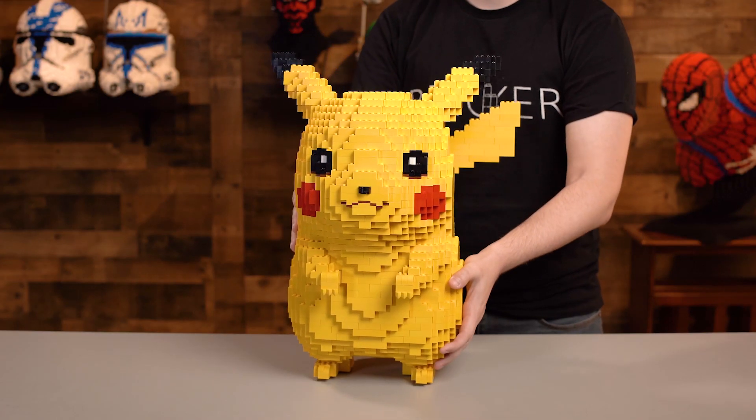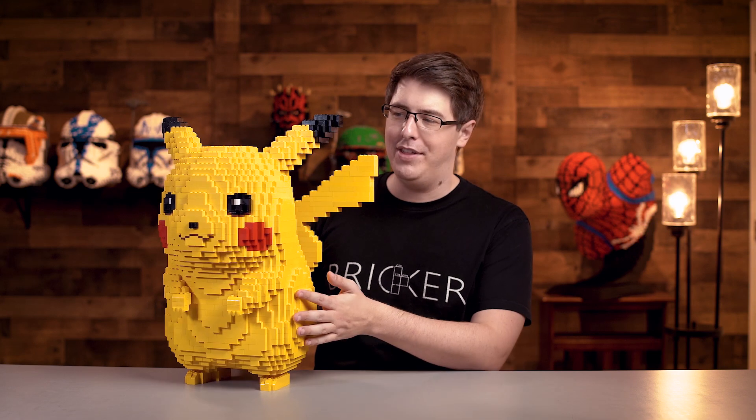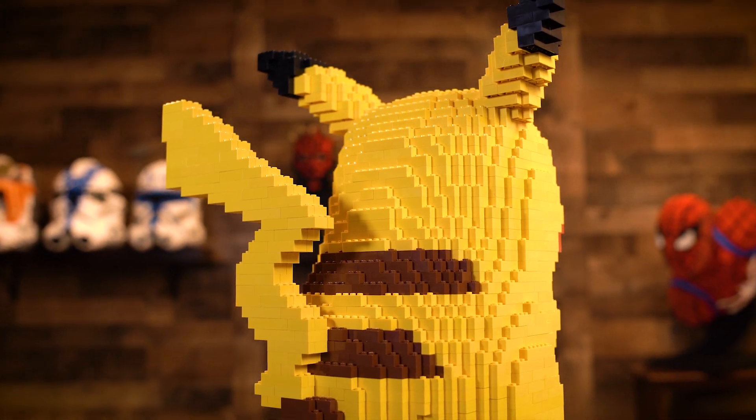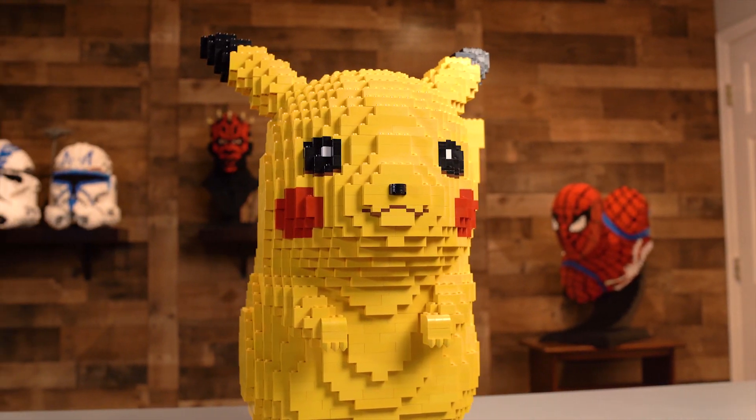The best side effect of that is how affordable Pikachu is. This is an extremely budget-friendly model, which is amazing for us but it's more amazing for you guys if you want to build him on your own. You don't have to worry about breaking the bank to have this amazing giant Lego model. I'm just extremely happy with the overall design. He's gonna look so good on display next to all of our other models.